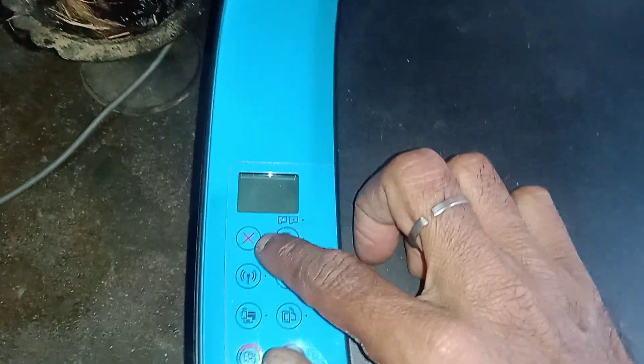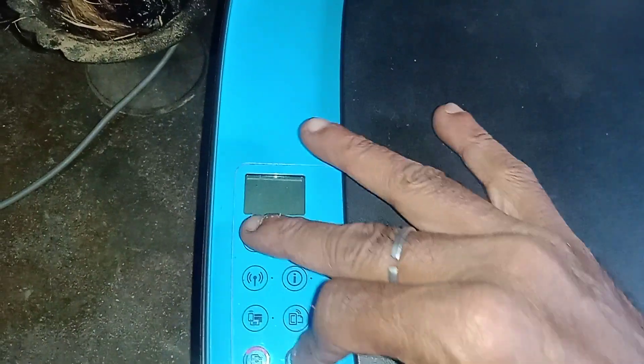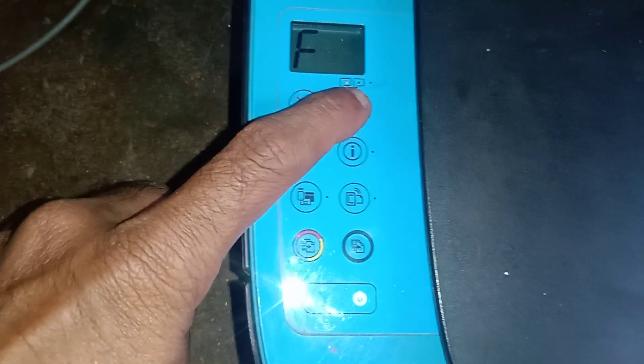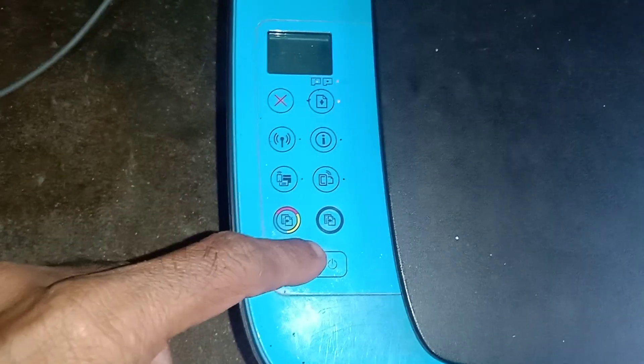Hold the power button, black copy button, and cancel button simultaneously for seven seconds. You will hear a beep indicating factory reset mode. Press and hold for seven seconds then release the buttons. The printer is now in factory reset mode. Then switch off the printer.